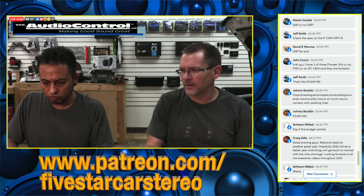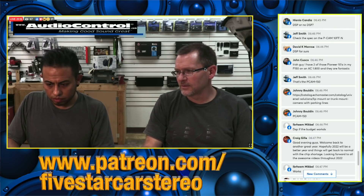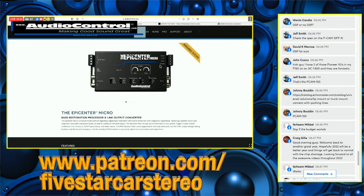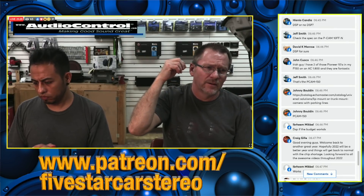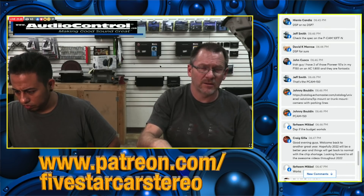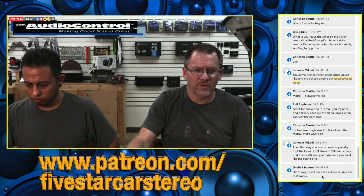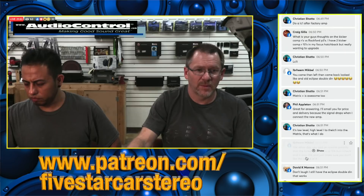Speaking of Audio Control — the Epicenter Micro is finally listed on their website as 'available soon.' Right now they're taking pre-orders and they're expected to be in stores in about two weeks from last Monday, so roughly a week and a half out. Once stores receive stock and it's filled, it'll be available to buy direct from their website as well.